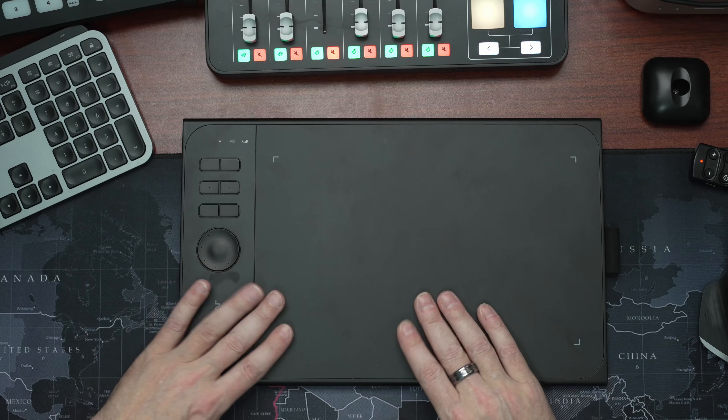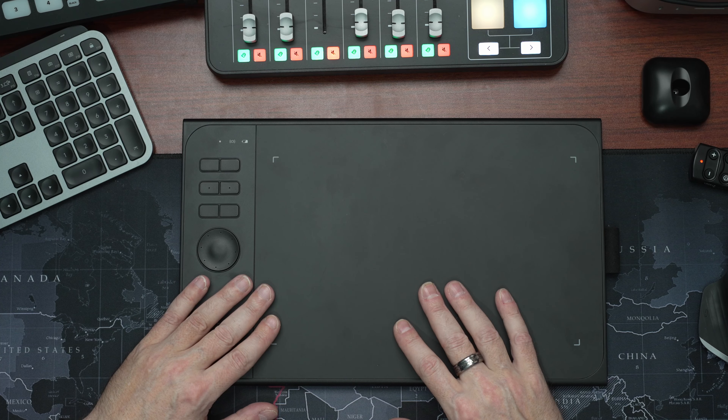Hello everyone, welcome back to my channel. In this video we're going to revisit this, which is the XP-Pen drawing tablet. You'll have seen that I unboxed it a couple of months ago and I've been using it ever since. The model is the XP-Pen Star 06.